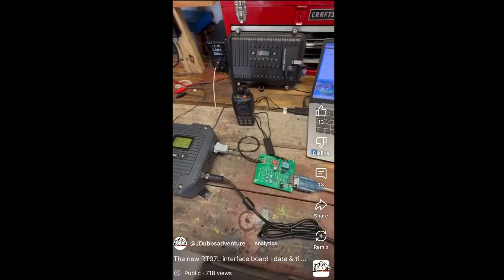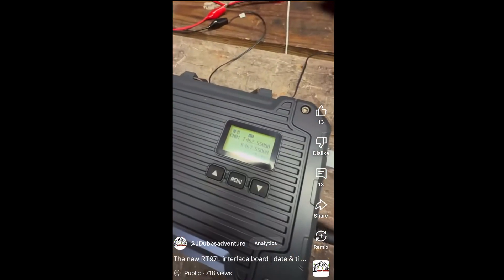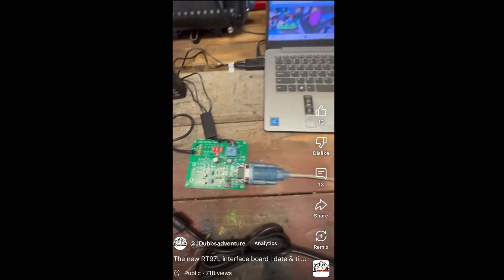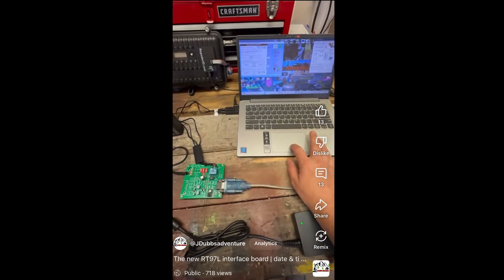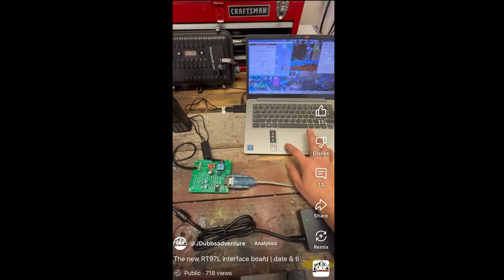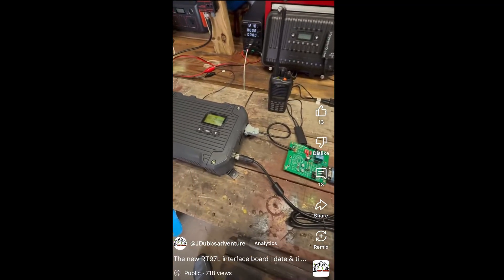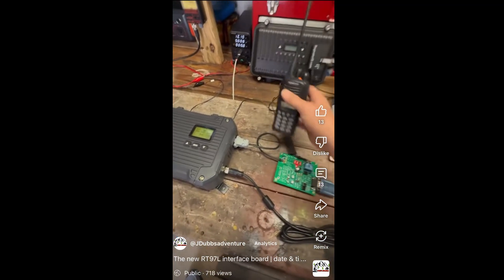I don't have the RT97L hooked up, but I do have a video showing the system working. Time is 1:33 PM. Outdoor temperature, 61 degrees. Wind speed, 6 miles per hour. Wind chill, 61 degrees. As you can see, there was that video. At that point we didn't have it working with the RT97S or the Midland yet.